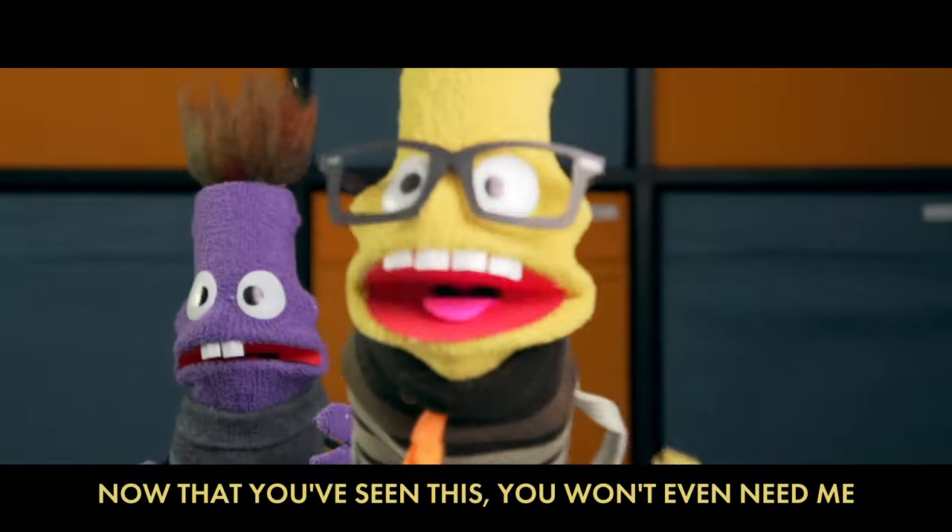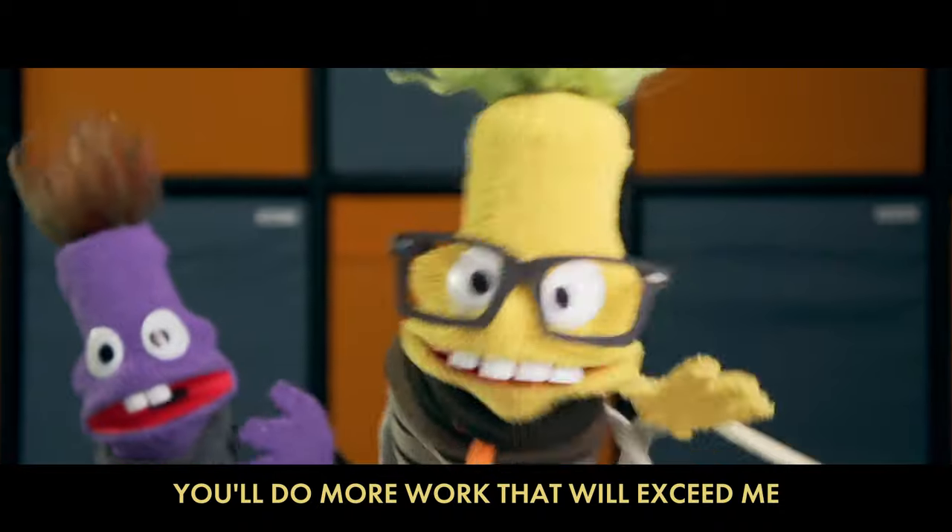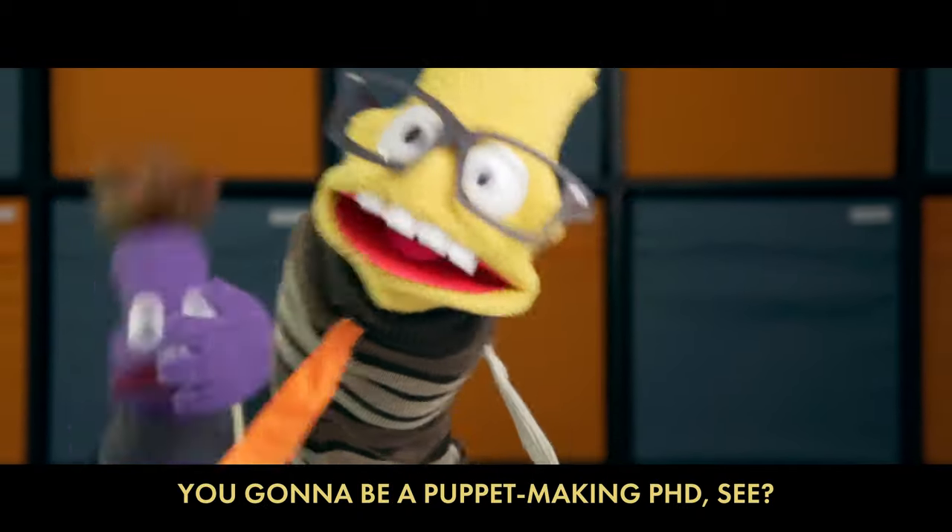Now that you've seen this, you won't even need me — nope! You'll glean these steps and you're gonna be speedy. You'll do more work that will exceed me — you're gonna be a puppet-making PhD!